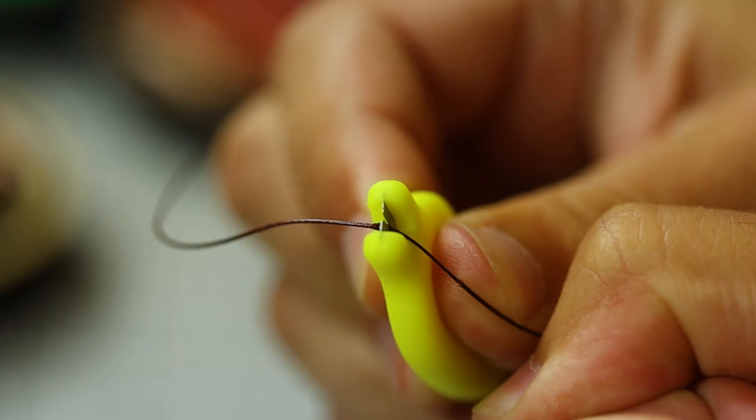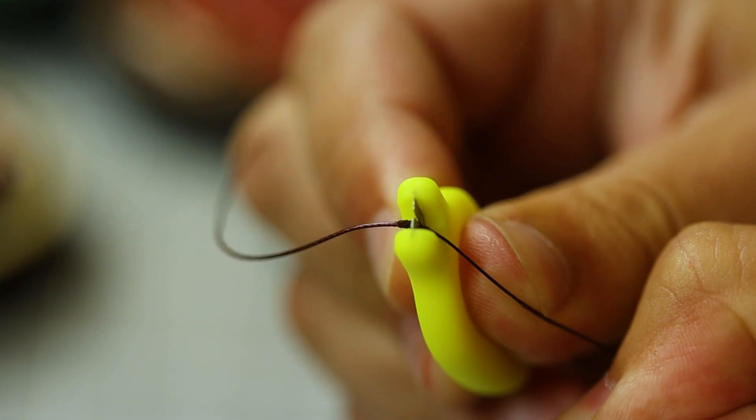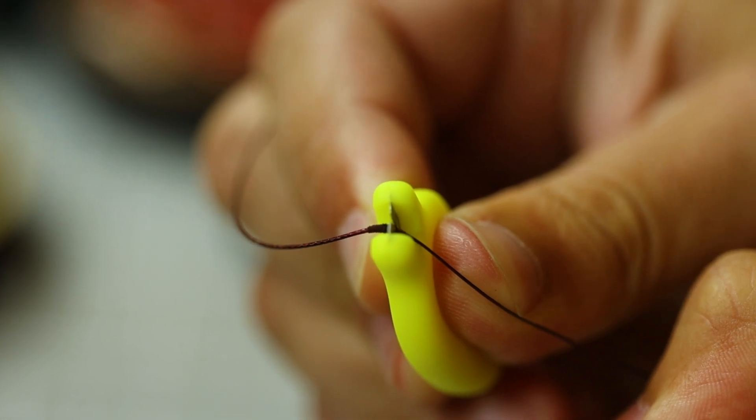A really neat fact about the Jelly Wire is that when you want to stiffen it — like you would for a boom section on a Ronnie rig or a spinner rig — you don't actually have to put it over the kettle to straighten it out. You simply hold it tight, rub your fingers over it, and that'll straighten it out so it's ready to cast out. And with it being a coated braid, it's super easy to strip back a bit of that outer coating for more flexibility nearer the hook.